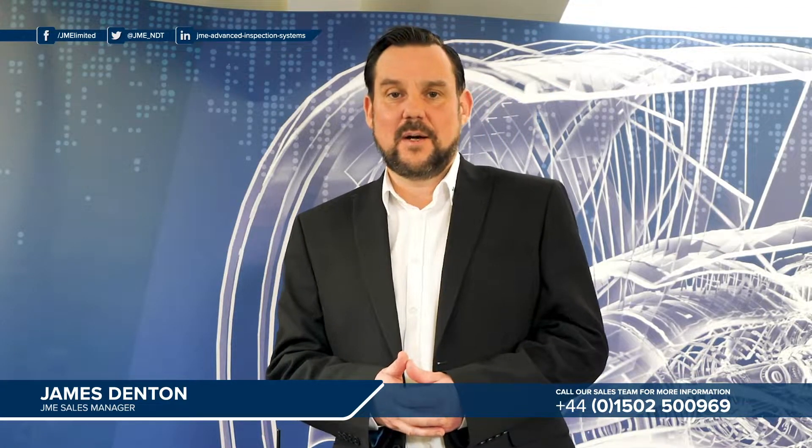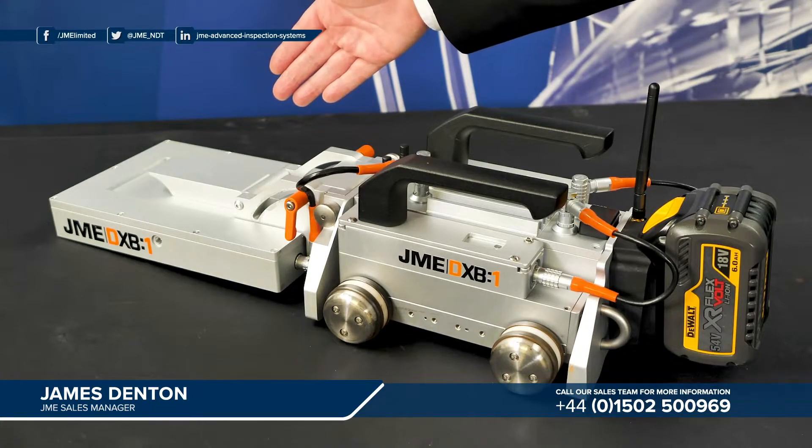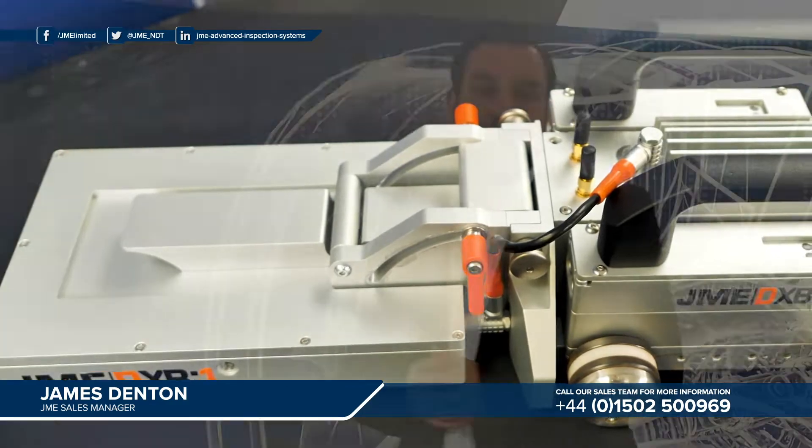So let's have a look in a little more detail at the components that make up the DXB system. At the very front of the unit here you can see the digital panel. This is a 100 micron digital panel which is capable of capturing images in line with ISO class A and class B, as well as all recognised ASME standards.